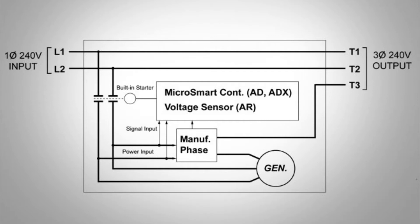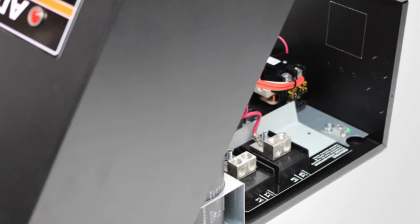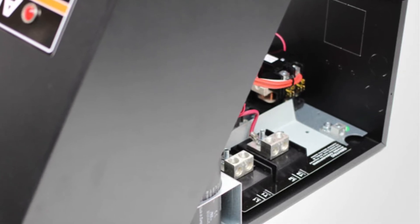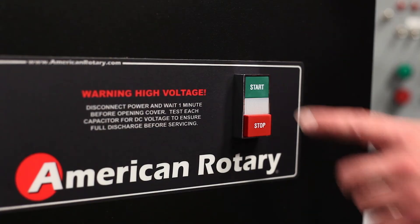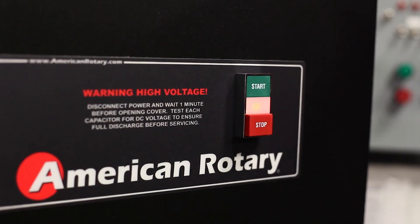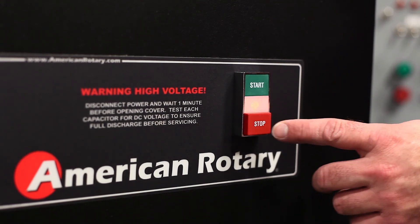Be aware of phase converters that use their starter as a disconnect for all three legs of power. A properly used starter is only used to start and stop the converter and does not disconnect the single phase lines. At American Rotary, your safety is our number one priority. For an automated three-phase disconnect, please speak with one of our application engineers for available custom options.